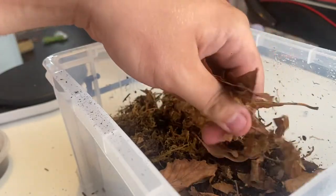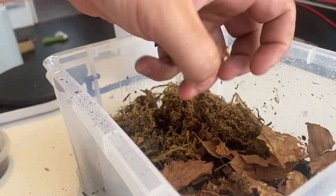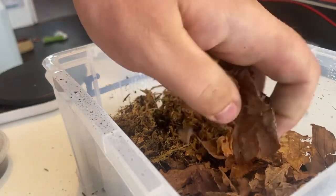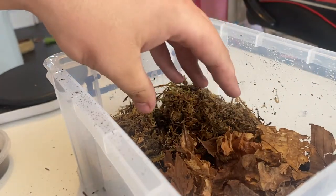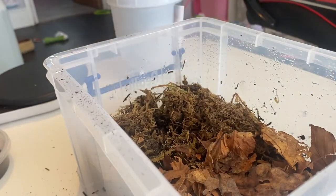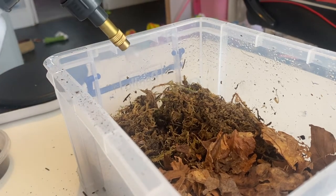An important thing to add for isopods — and springtails, to be frank — is leaf litter. You just crunch it up a little bit and place it in there. You want quite a nice bed of leaf litter because it's going to be the isopods' main source of nutrition. About a third of the surface should be sphagnum moss and the rest comprised of leaf litter.